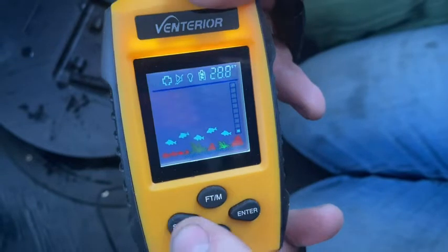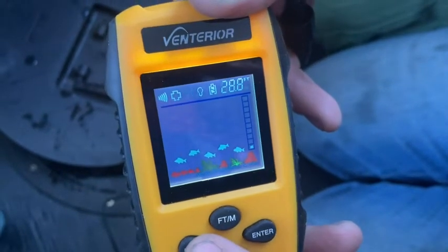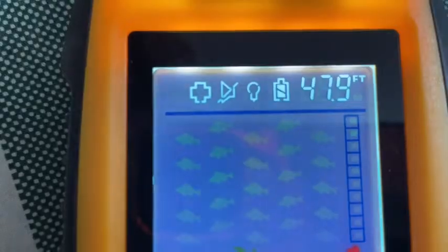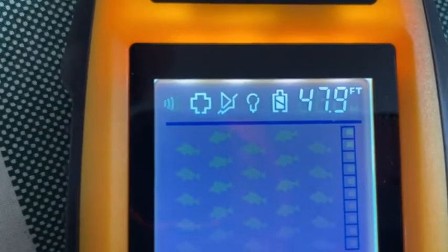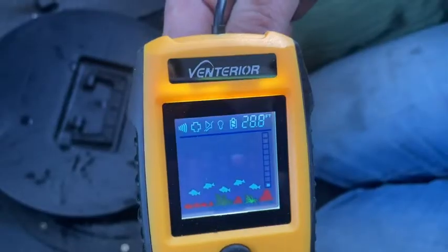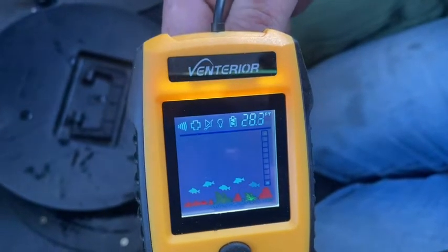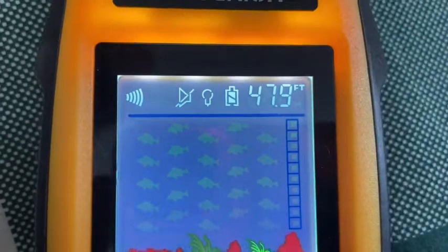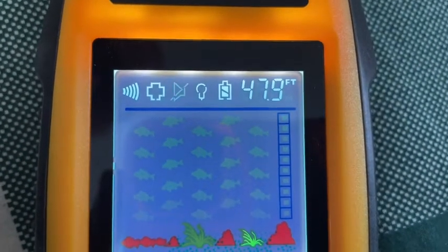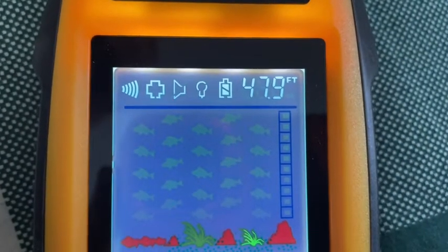You can cycle through with the button. This first setting is for sonar sensitivity - depending how sensitive you want it, if you are in an area with other fish finders you would want less sensitivity, or if you have really dark water you might want it more sensitive. The next one is a battery saver mode. The one after that is your volume - it'll actually beep if you have any fish activity.